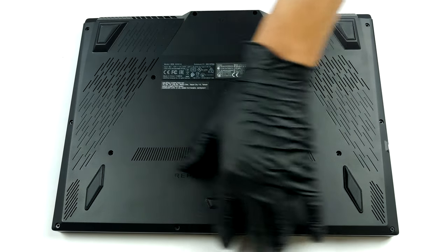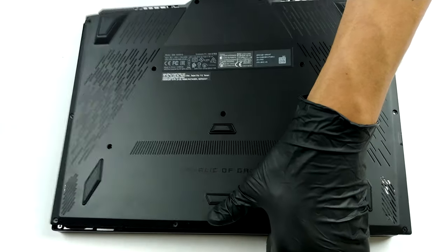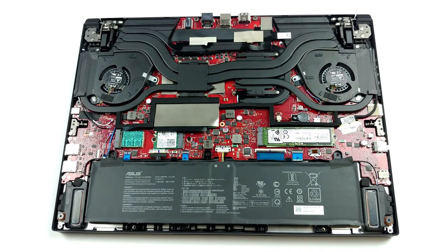There are 15 screws keeping the bottom panel in place. 14 of them have Torx heads, and the one in the bottom right corner has a Philips one.